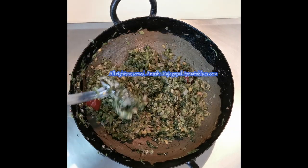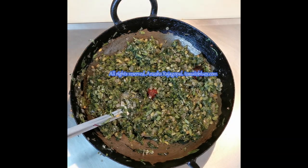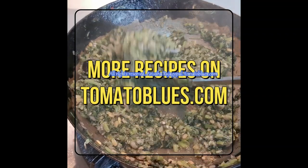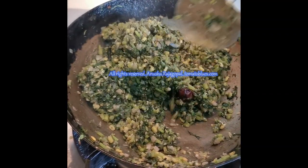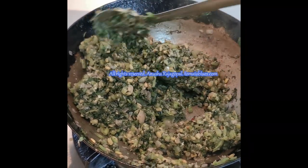Our keerai poriel, that is our red amaranthus stir fry, is beautifully done. You can eat it with patta kuzhambu, or with sambar, or just mix it with hot rice and ghee and enjoy it as a meal. For more recipes, do visit tomatoblues.com. If you like this recipe, don't forget to hit the like button, leave a comment, and share this video with your friends and family. Thank you so much for watching — we'll be back soon with another video. Till then, take care, stay safe, stay home. Bye-bye!